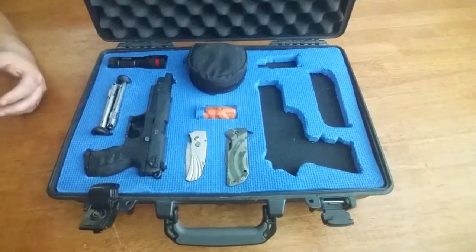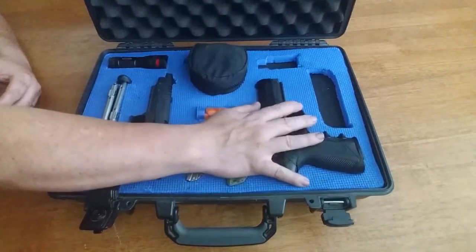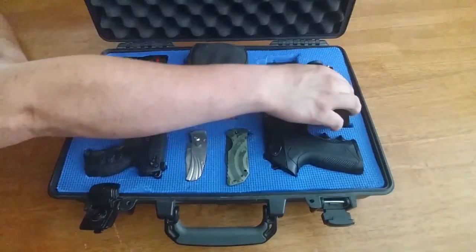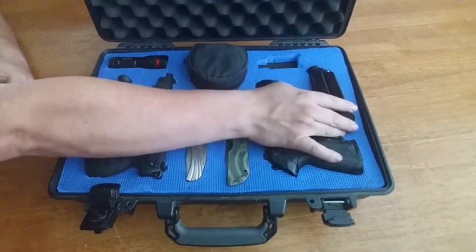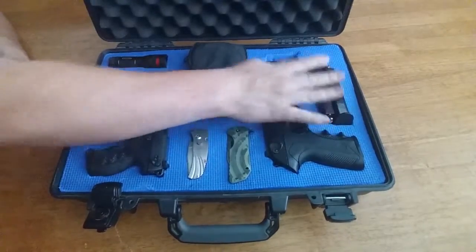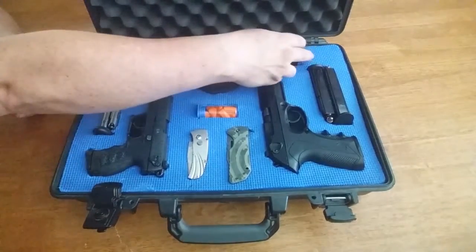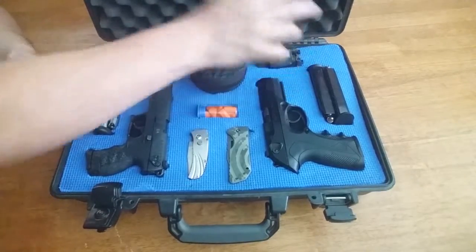Next would be my Beretta Storm PX4 and the two extra magazines for the Storm, both loaded with Hydroshoks. And a Streamlight M6 Tactical Light.